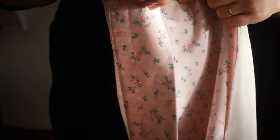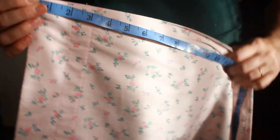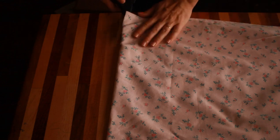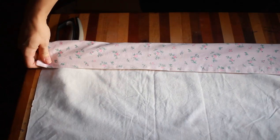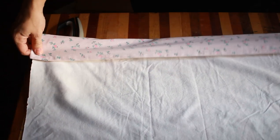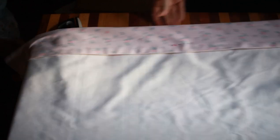For the waistband, I took one of the leftover pieces of the duvet cover and started from the finished edges so that I would have a finished outside edge, and I cut it the length of my waist. After cutting the waistband to the right length, I laid it out on the table and folded it over to be about as wide as I wanted it to be, with a little extra just in case I needed it later.